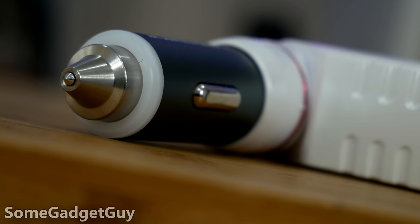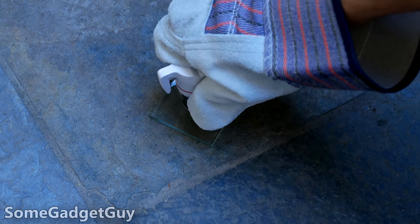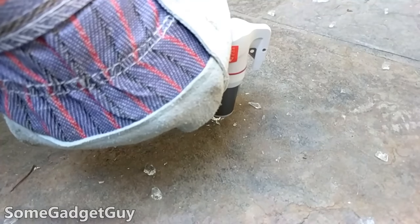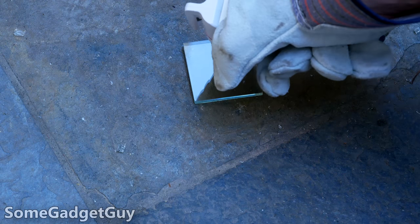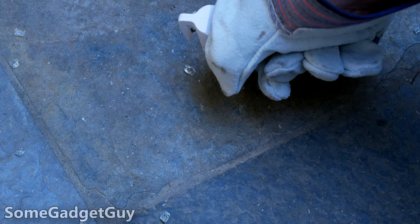I really wanted to test this out, but didn't want to destroy my own car's window, so I was happy that Stylus sent along some small glass samples to destroy. This action is incredibly easy and surprisingly satisfying. A couple pounds of pressure is all it takes to pop the second spring, and it delivers plenty of force to crack glass. You really don't want to let people play with this — it's not a toy, but a legit emergency tool.